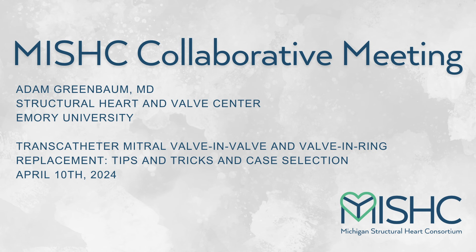It gives me great pleasure to introduce a very dear friend of us in Michigan, all across the state, with big Michigan ties and a stalwart and a pioneer in the field of structural heart, our friend and colleague Adam Greenbaum. He is well known to us, so I'm not going to belabor this too long, but I think it is critically important that we acknowledge the great work that he's done in this field.